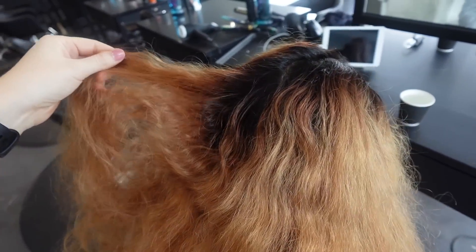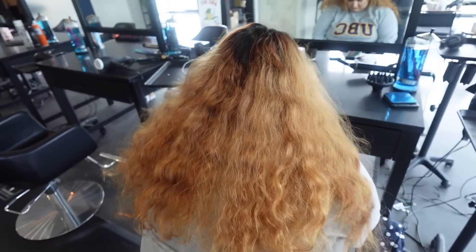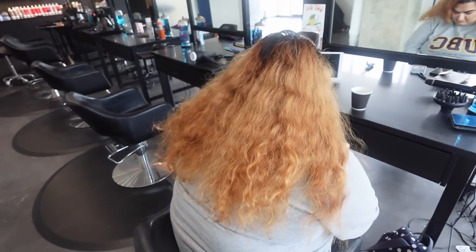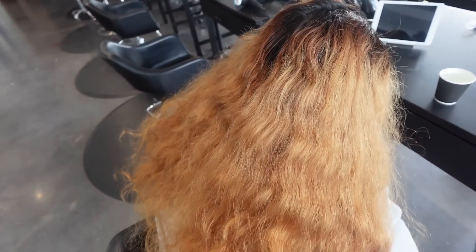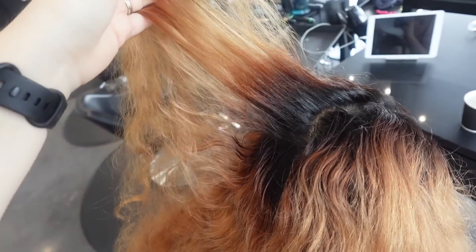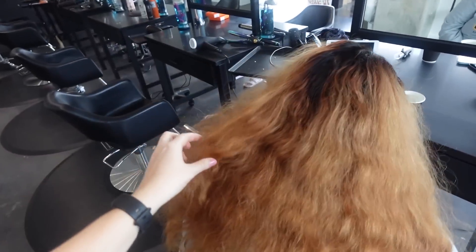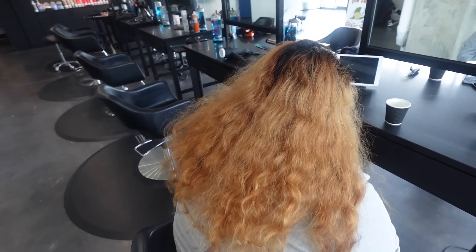This client is going from a high-maintenance copper red color with a permanent root and her natural grown-out roots, and what she wants to do is a more low-maintenance brunette color with a reverse balayage. I'm going to show you how I did that, so stick around for this transformation.